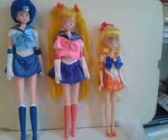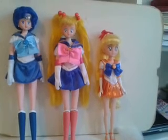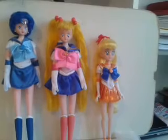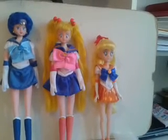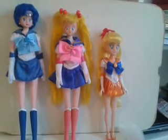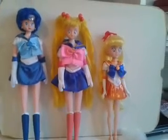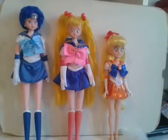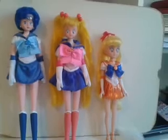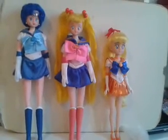Hi guys, it's Nese here and today I want to do a doll comparison between the old and the new version of the Sailor Moon dolls. At the end of the video I will open my new keychain that arrived today of Sailor Venus, who is my favorite of the main five. These two are the old ones and they are from the 90s because I used to play with them when I was a child. Let's start with Sailor Mercury, who is my second favorite.